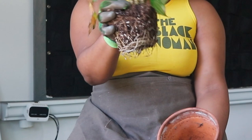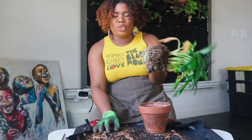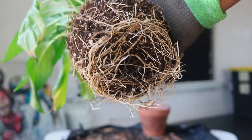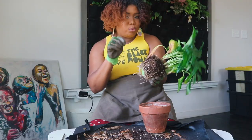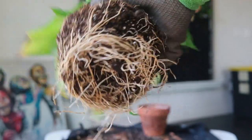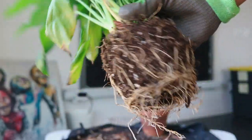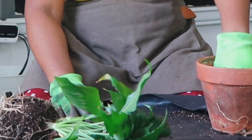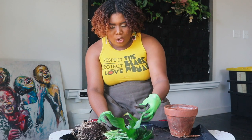Now that we've got the dead leaves off, we just pull it out of the pot. You don't want it in a pot so big that the roots receive too much water, because this plant is susceptible to root rot. I am going to give it just a slightly bigger pot since it is a little root-bound. I might also mix my potting mix in with the existing Black Gold potting mix.